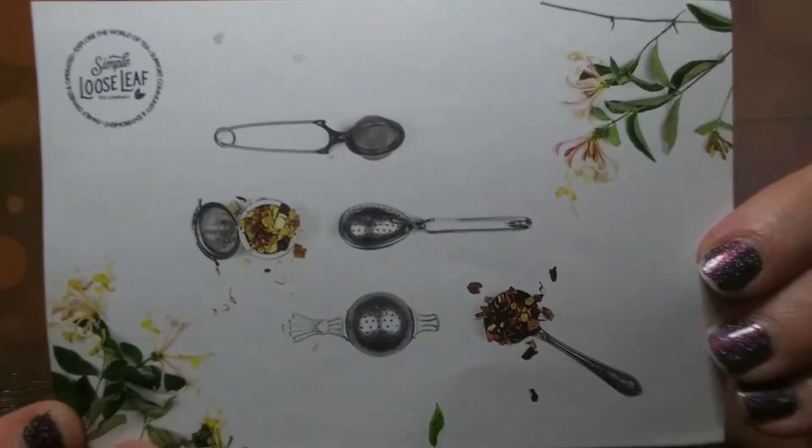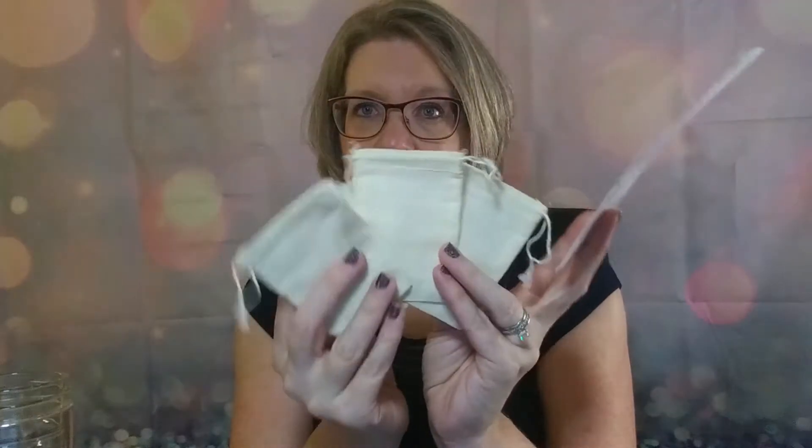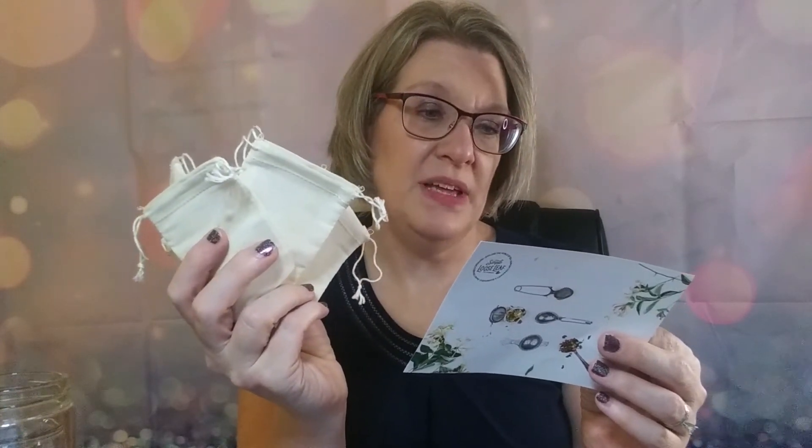When I open it up, first I have this little card and they have some updates and announcements. Simple Loose Leaf Tea has been exploring a few small changes to their subscription products, and all the feedback they've heard over the past months - the most voiced is concerning the cotton filters. It's good to know that a company is listening to customer feedback and making changes based on that.